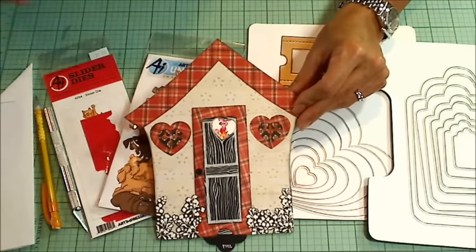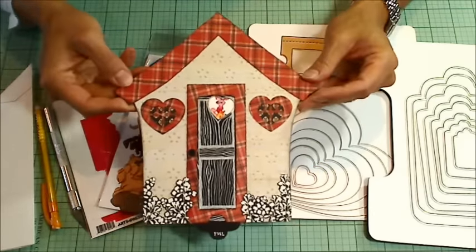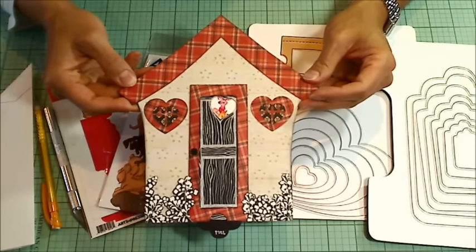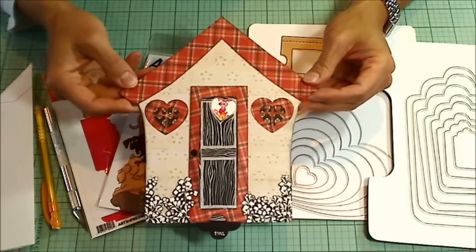Hello everyone, it's Christina of Crafty Paws. I wanted to come on and share a special project that I made for Beth Graves' one-year YouTube anniversary memory capsule challenge.